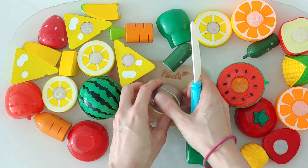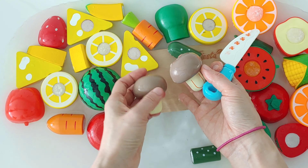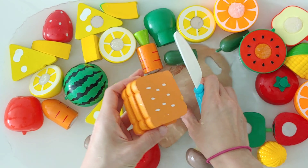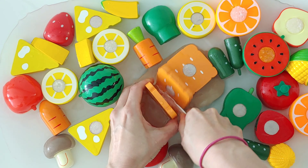Mushroom. Mushroom is brown. Cracker. Cracker is green.